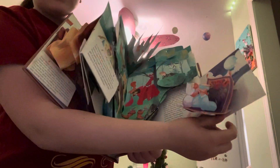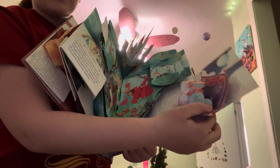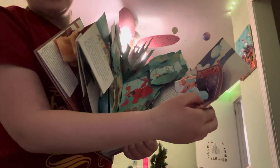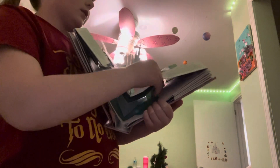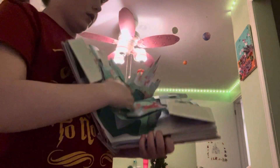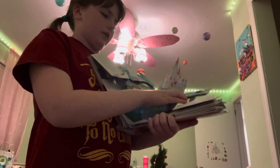This is Aladdin and Jasmine. Aladdin is dressed up as Prince Ali of Ababwa. Sorry, it's mirrored so it's a bit complicated to show on camera.